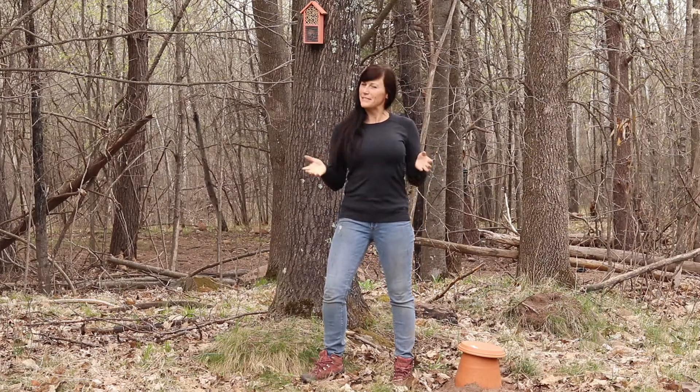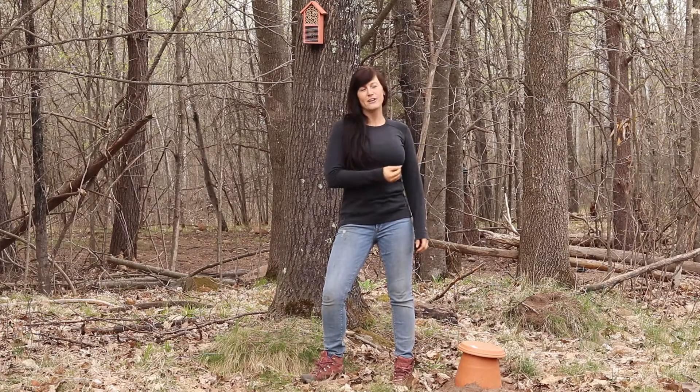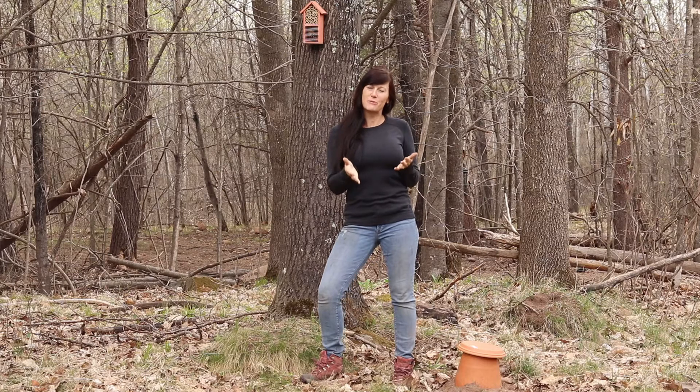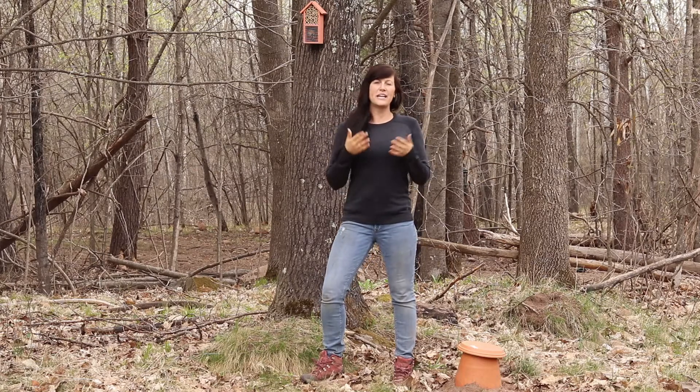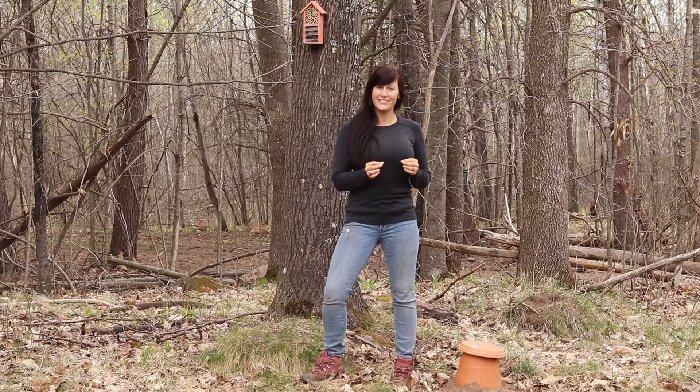Hey everyone, thank you for stopping by the Minnesota Homestead. Today we're gonna talk about our native bees. I love my honey bees and I spend a lot of time sharing our journey with you guys — I adore them and they are super important for our planet — but they get all the limelight all the time. So today I want to talk to you about some of our native pollinators.